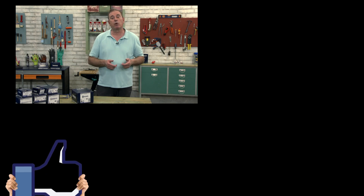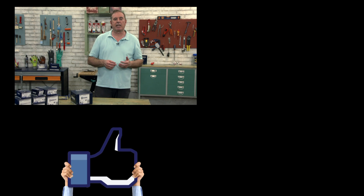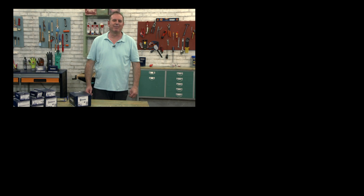We will continue talking about fixings and very interesting things in this field. Thanks for your like, remember to subscribe to the channel if you are not already, and share this video with all your friends who like hands-on work.